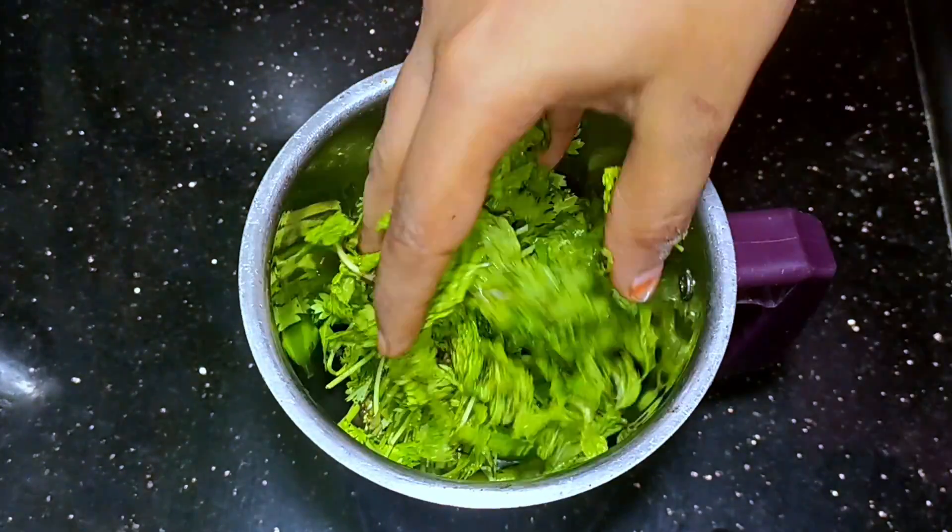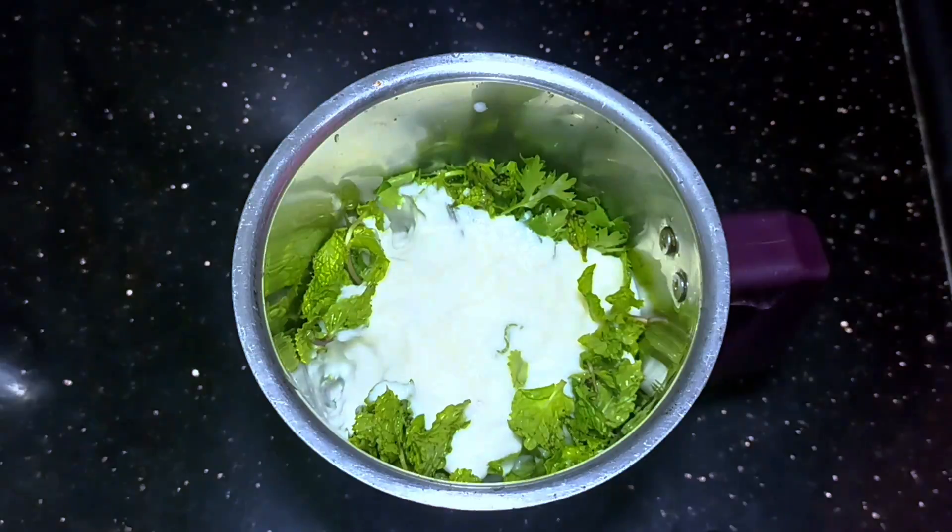Let's mix it in from the top. Let's mix it all together and blend it in. We mix it into a small shape and blend it into a smooth paste.